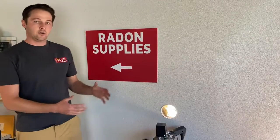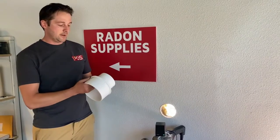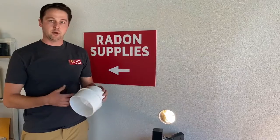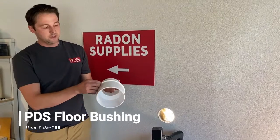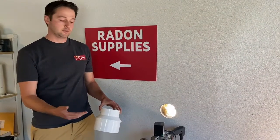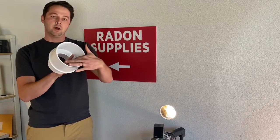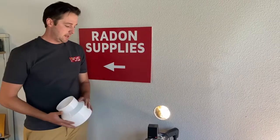Shane is going to show us how to core out this suction pit and then we're going to install our floor bushing. It's six and a quarter inches, so this diamond core bit is going to cut it perfectly. We'll hit it with a very small bead of caulk and it'll fall right into place. It has an exterior flange so it won't fall into the suction pit, which keeps the lip from going too deep and improves airflow and noise. It also has an inner lip for when you insert the four-inch schedule 40 PVC, so the pipe can't come in too far — which would create an air pocket, inhibit airflow, and create noise.